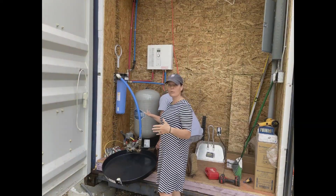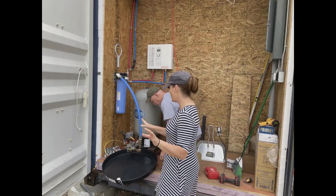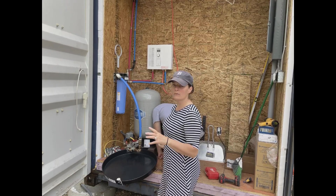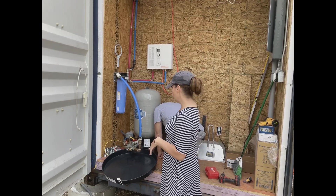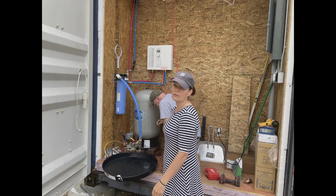This is the pressure tank for the well — for the house, the garden, everything. We just want to give ourselves the benefit if it ever leaks, so we're moving this vinyl pan underneath it.